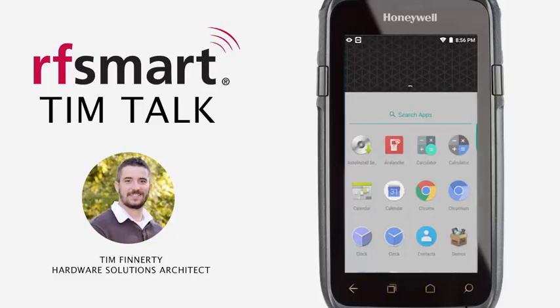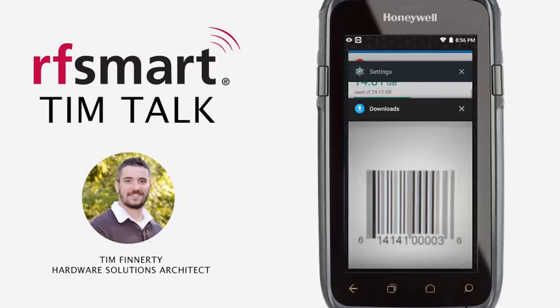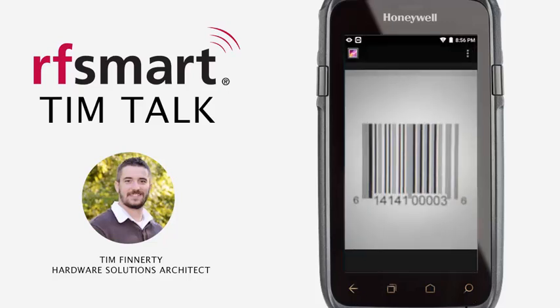Let me first show you what a number system and a check digit is, and I think it will help explain what we're setting and what we're trying to accomplish here. So I have a picture of a UPCA barcode. Notice that there are some numbers in the middle starting with 141, ending all the way at 003, and then there are two characters on each end — in this case they're both sixes, but they do not have to be.